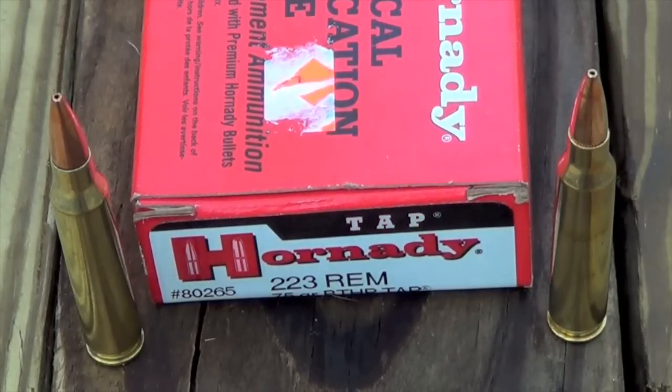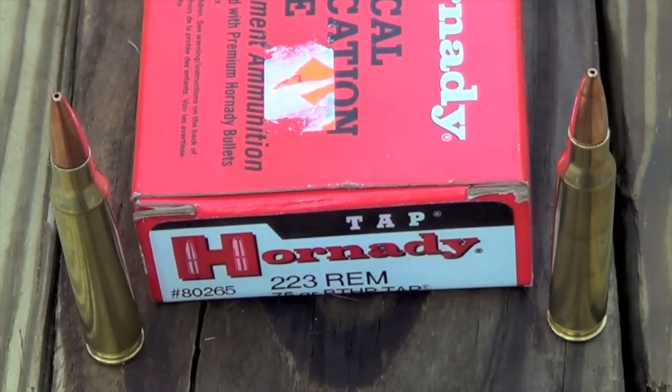The round we're testing out today is the Hornady TAP 223 Remington 75 grain boat tail hollow point load, item number 80265 in the Hornady line. It's a very popular load — a lot of guys use it for home defense as well as hunting — so we're going to put it through the gel today and see how it works.